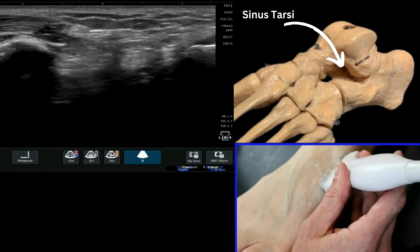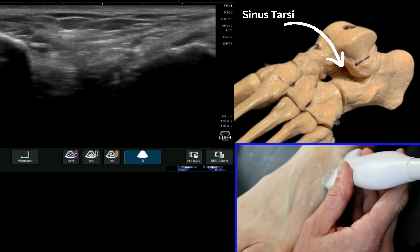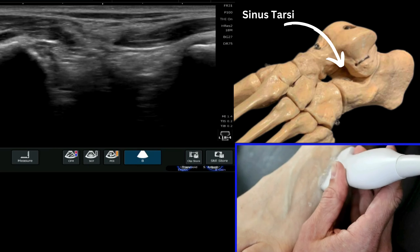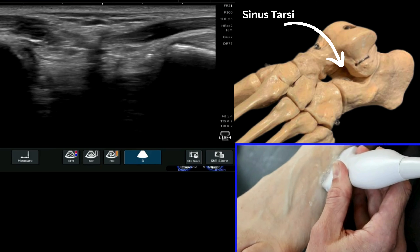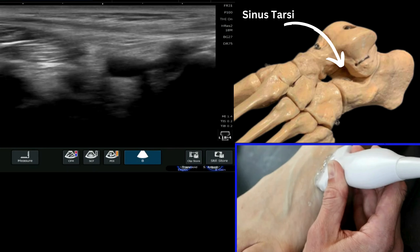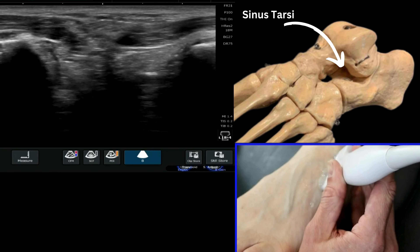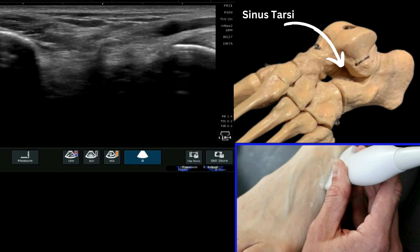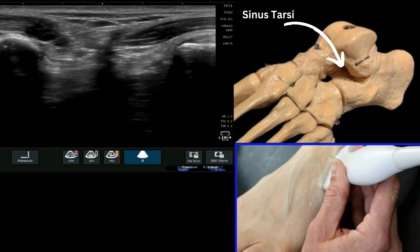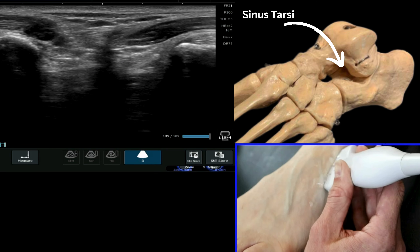We can then come across this void between two quite bright skeletal landmarks. On the right here we have the talus, which we can see here, and the calcaneus which we can see on the left of the image over here. The void in between is your sinus tarsi, and at some points you can identify the extensor retinaculum as well coming down across that. This is now the sinus tarsi in this region here in the middle of the screen.